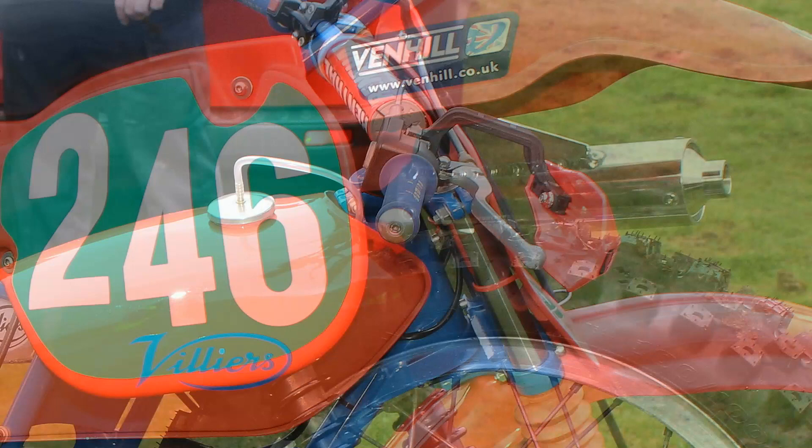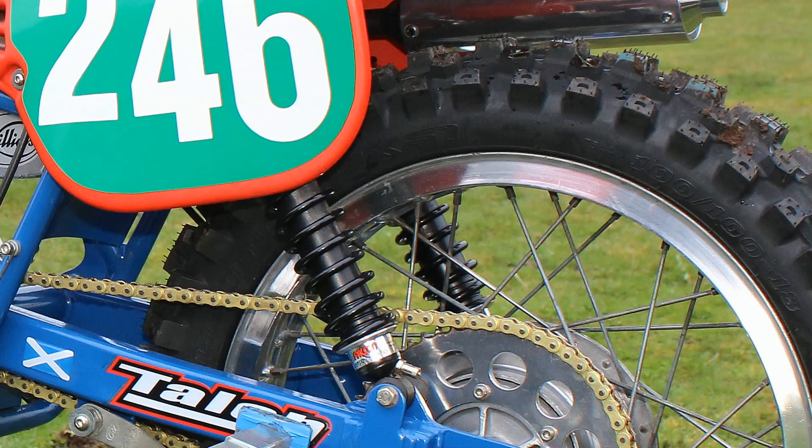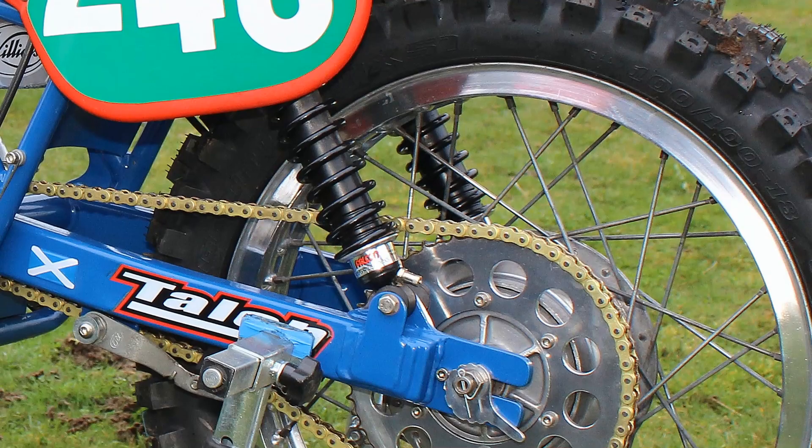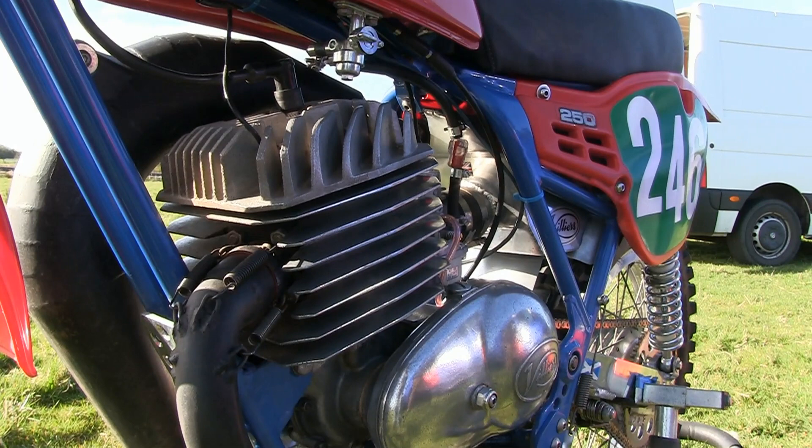Yet another one of Ian's upgrades was to fit a pair of Falcon rear shocks. Again, these are very good quality units and certainly better than anything that would have been fitted on this bike back in 1966. This motor had your standard wet multi-plate clutch and, if I remember correctly, these had a four-speed gearbox at the time.